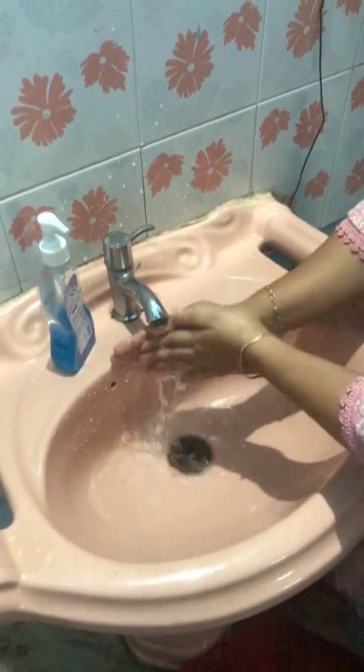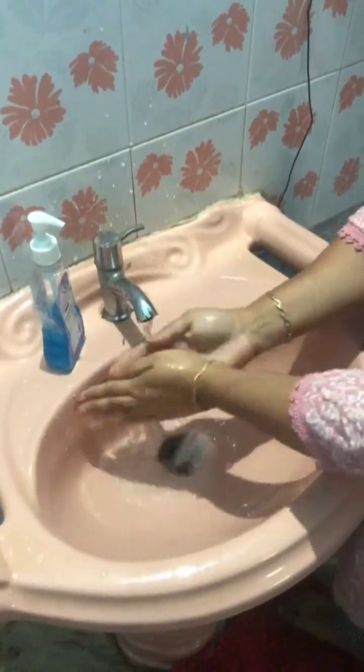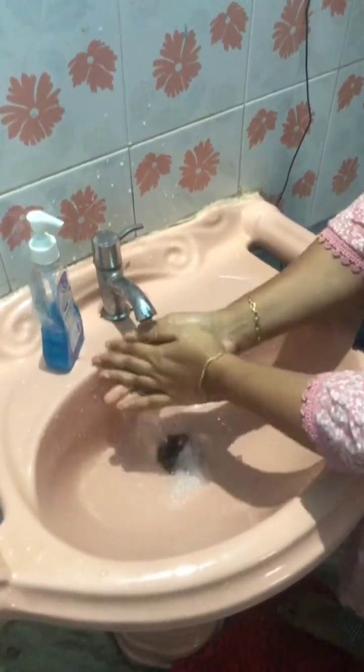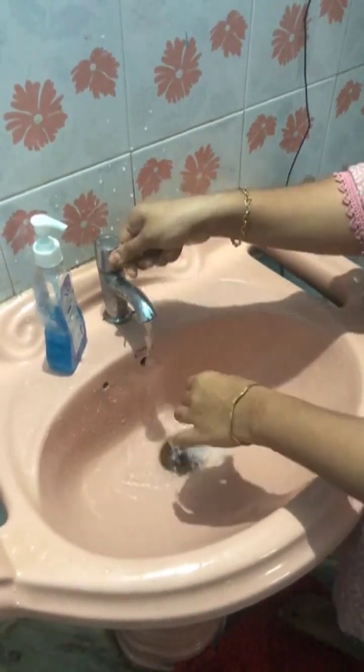The initial step is washing. Wash the hands thoroughly with hand wash and dry with a lint-free towel. Hygiene is an important factor for contact lens use.